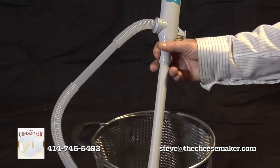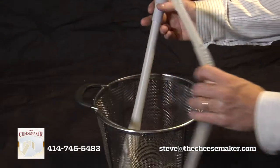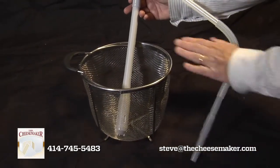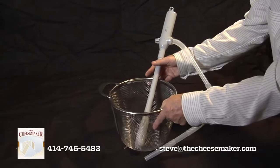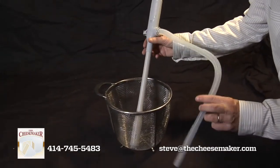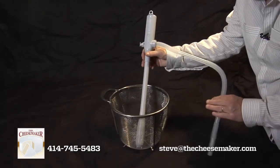This is our whey pump and strainer. Combined, they make it very easy to pump the whey out of your pot or warmer where you have all the curds. You can gently put the strainer into your warmer or pot, then turn on the pump and it will pump out the whey very quickly. They're battery operated.